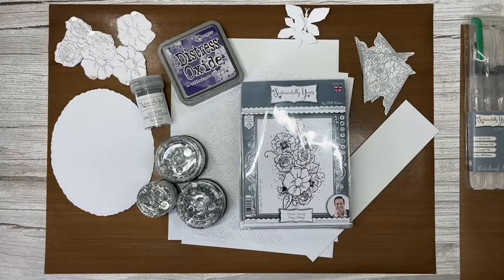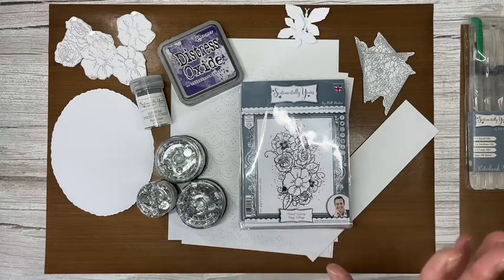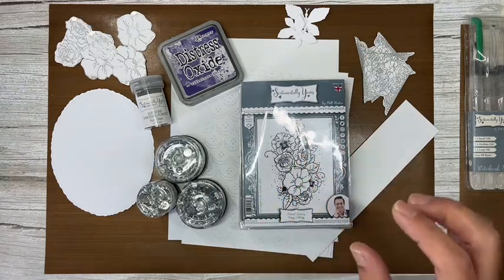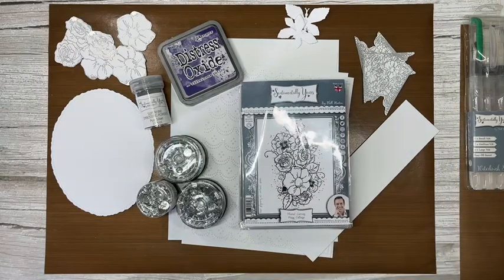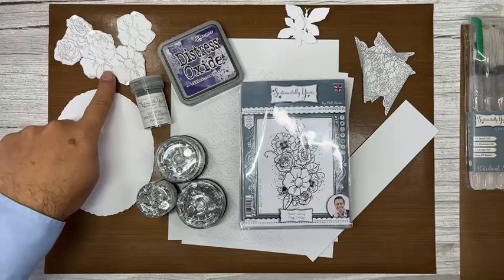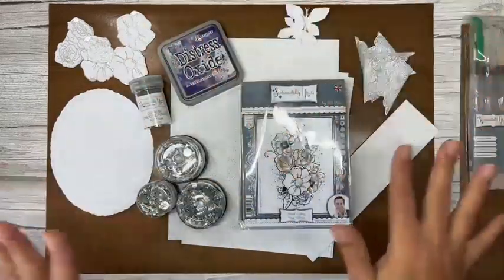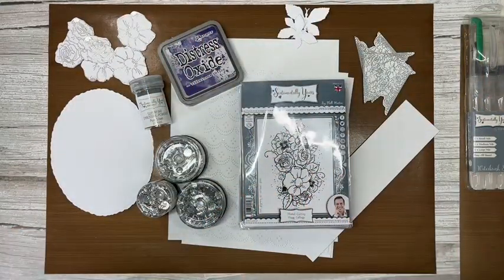It's one of the most versatile collections of stamps I've done. When I designed them I designed them specifically to give you lots of scope and lots of ways to use them — you can go the mixed media route with lots of splats and inks, or you can go really clean and simple. All of them give you focal flowers where you can cut them out and decoupage them. I've already got some elements cut out to save a bit of time today, and it's one of those collections I'm always drawn back to.